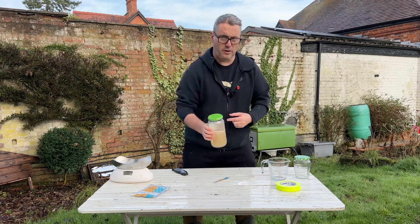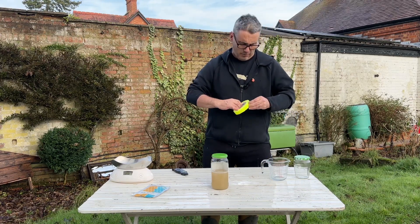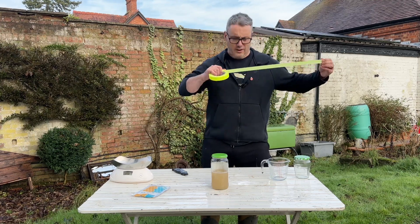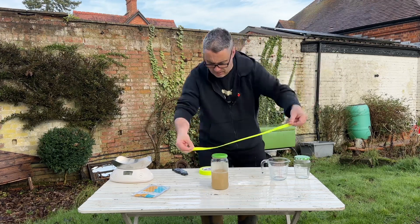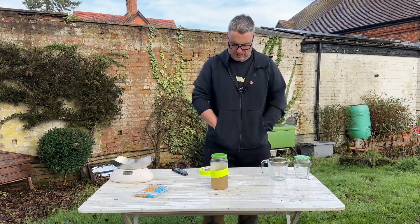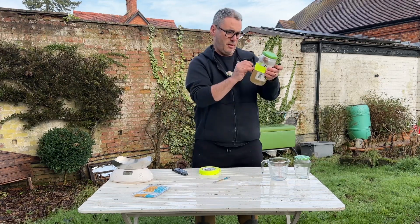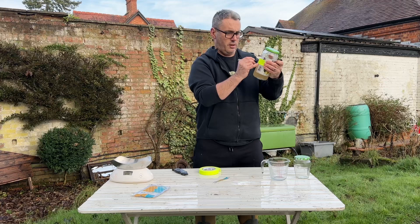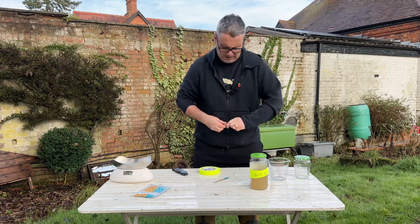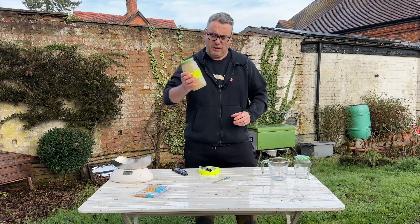Last job — put a sticker on it to make everyone aware that this stuff is nasty, not to be given to the cat, the dog, or the children. Use a luminous warning label and a marker pen — I'll write 'Oxalic Acid' and the date on it. And that essentially is it. I'll keep shaking until it's all dissolved, but that's part one of this project done.